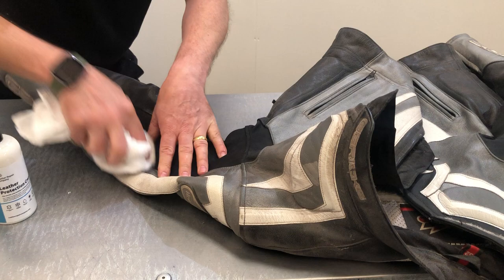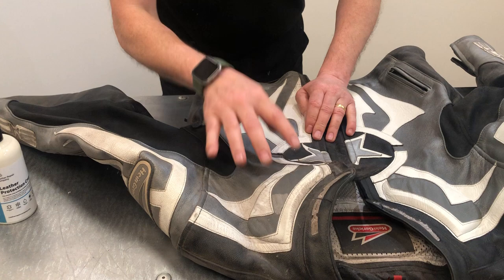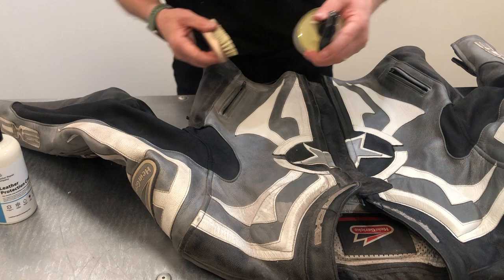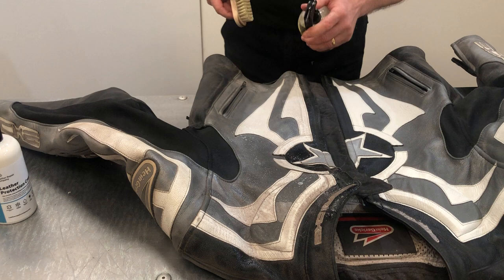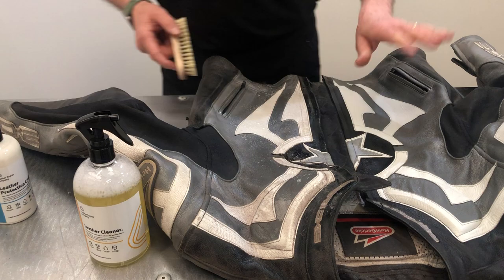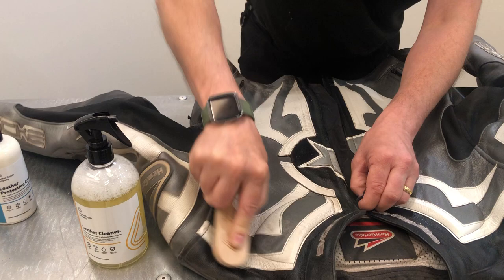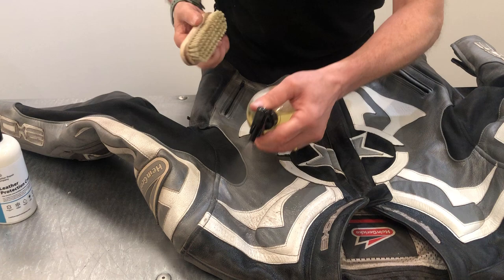We're still getting loads of dirt and grime off the fabric, and this is how you'll proceed to clean the whole leather jacket. There's nothing rigorous or ingenious about it — it's just a process. I'm going to clean up this particularly dirty side now, then show you how to apply the protection cream. This isn't a customer's jacket — it's one we bought in specifically to carry out this demo so you can understand how to clean motorcycle clothing and jackets.